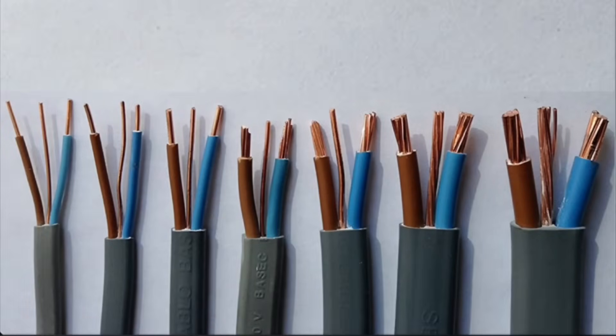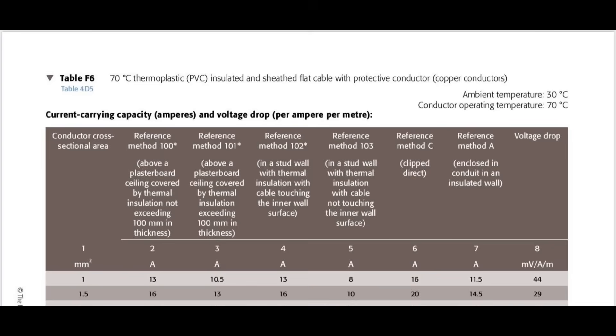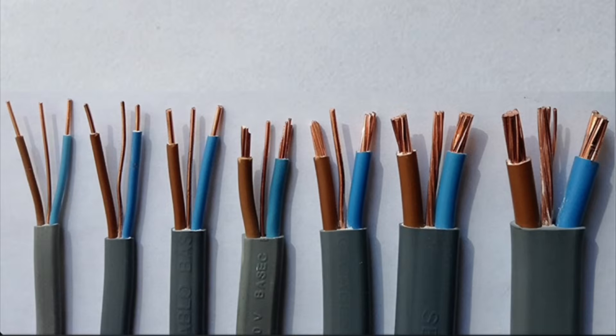We're going to look at the different sizes of PVC twin and CPC cables, sometimes called on-site twin and earth cables, but can also be referred to as 70 degrees thermoplastic PVC insulated and sheathed flat cable with a protective conductor in the regulations. So we'll look at it first of all from the conductor sizes point of view.